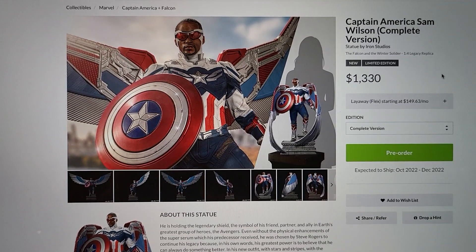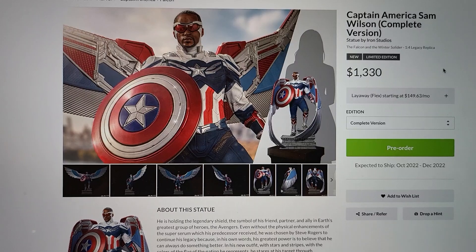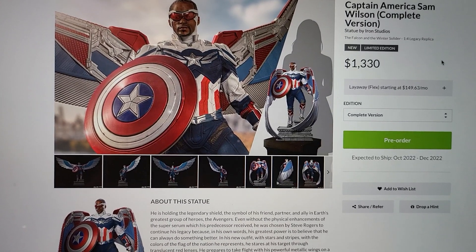What is going on YouTubers? Welcome to another video. Today we're going to be checking out Captain America Sam Wilson by Iron Studios.